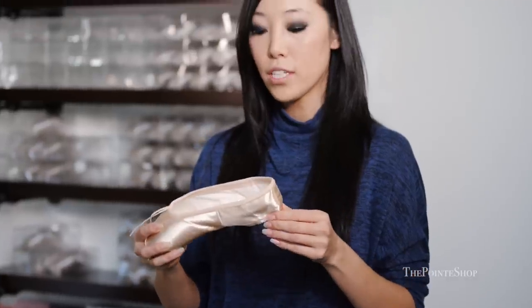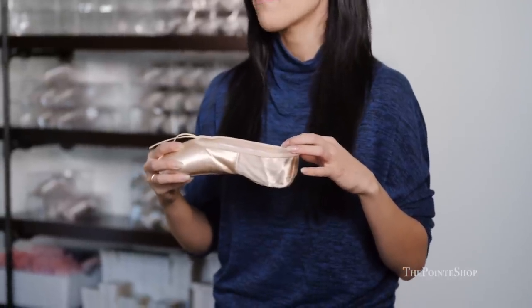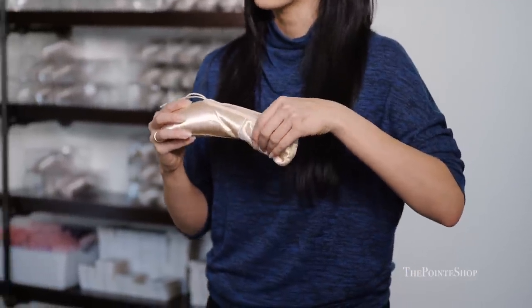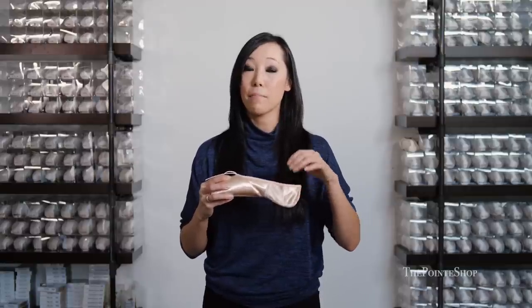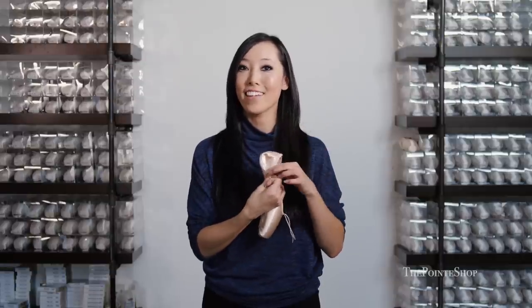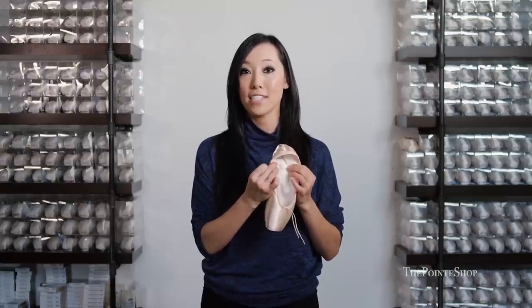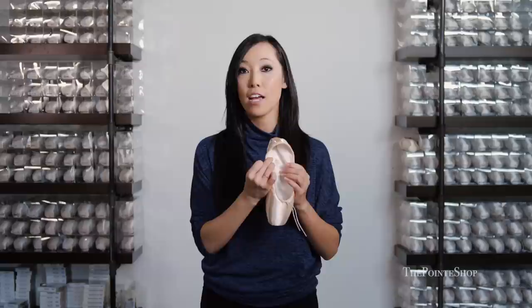If you want a lower heel, you can always customize the shoe — it's better to cut it down or sew it down if you feel like the fabric comes up a little bit too high. A lot of professionals will either sew it down or Frankenstein their pointe shoes to have a lower side and a lower heel so that their feet can be shown off on stage. But dancers at that level know how to keep their shoe on their feet, so it's okay for them to have a lower heel.